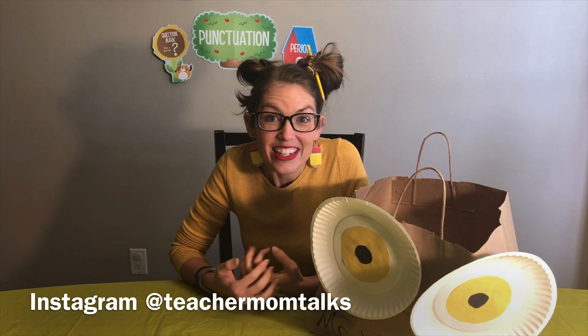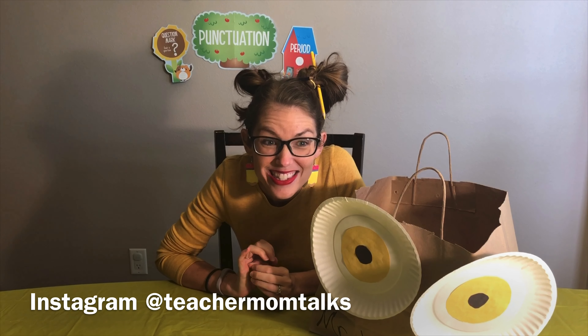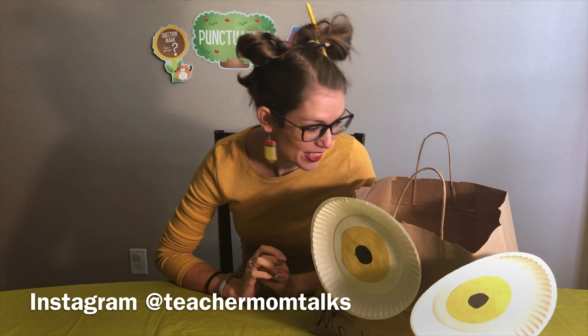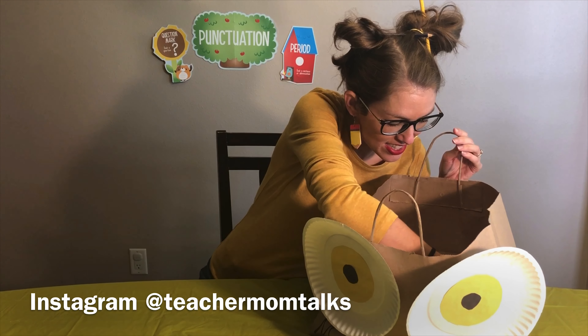Stupendous scholars, it is time to see what Mr. Wonderbag has inside for us today. So let's see. Are you ready? Let's take a peek. Oh, there's all kinds of stuff, Mr. Wonderbag. Let's see.